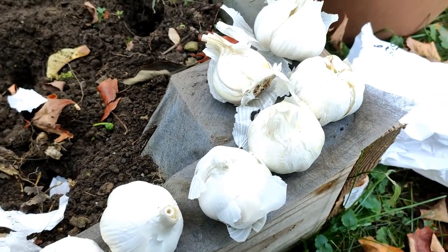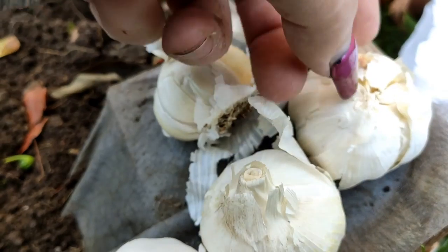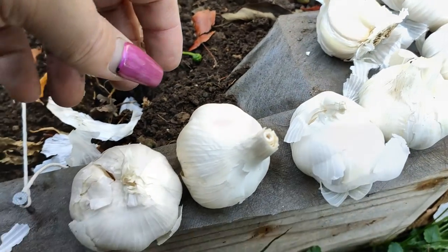Here you can see we have some garlic ready to plant — I have about six cloves here. Some of them are hard neck and some are soft neck. The hard neck ones have a harder neck coming out of them; they will also grow a scape which will have a flower. You cut that off before it flowers and you can use it for a variety of cooking things.